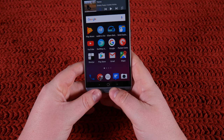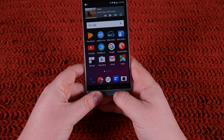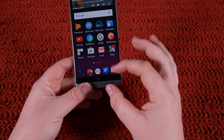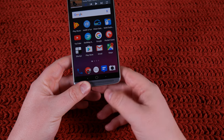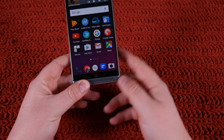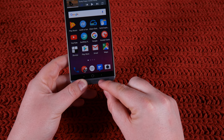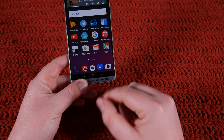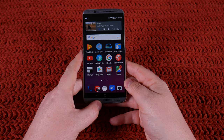Let's talk about the navigation buttons on the bottom here. They're kind of painted onto the screen and they're just garbage. They're not backlit, so if you turn the lights off it's just black — you can't see anything. You can swap them out in the software, which is nice, but they're really close together. It's definitely my least favorite part of the phone from a hardware standpoint. I hope they move to software buttons in the Axon 8, if that ever comes out.